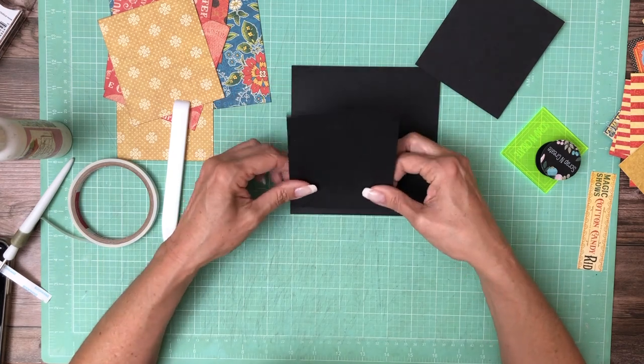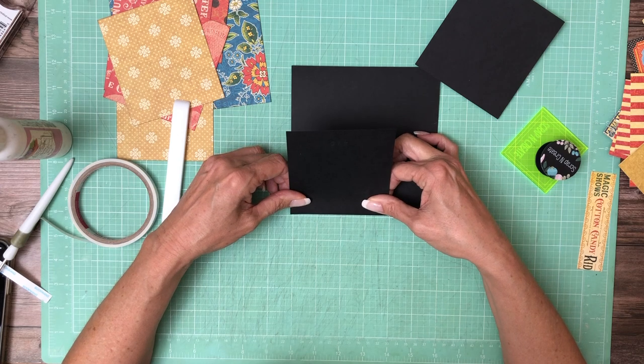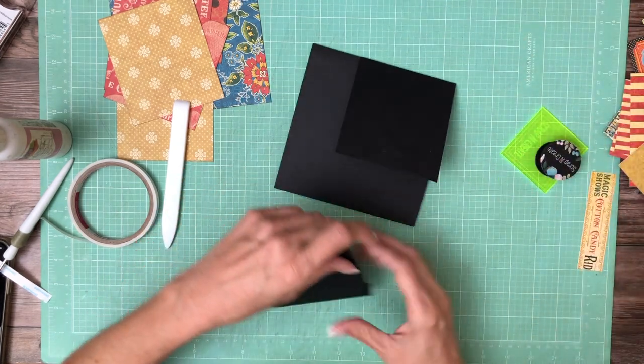Again, we're on page one. These are four by five. Score a half inch on the five inch side — one going up, one coming down.